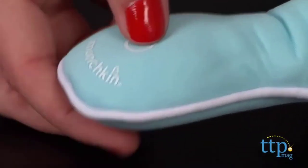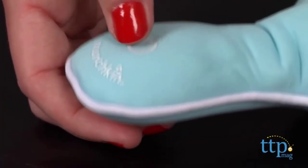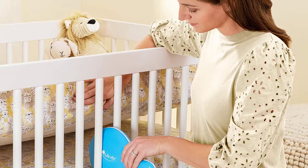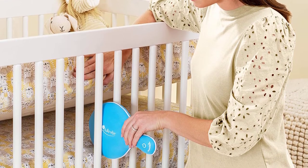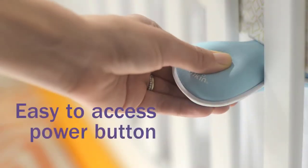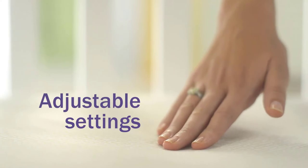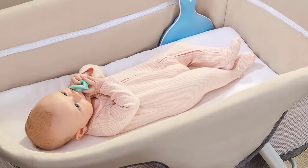Munchkin Vibrating Mattress Pad has two vibration speeds that can be customized with a single push power button. You need to press this power button for 3 seconds to turn it on or change its mode. It is an outstanding feature to avoid unintentional activation, for example when a baby is rolling in the bassinet. The automatic shut-off of the system after 20 minutes makes it safe, so you don't need to worry about stopping it.